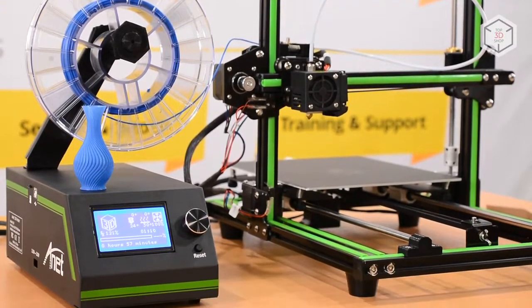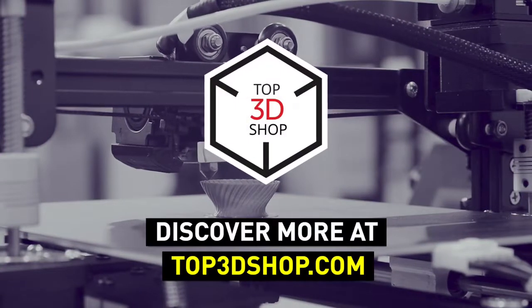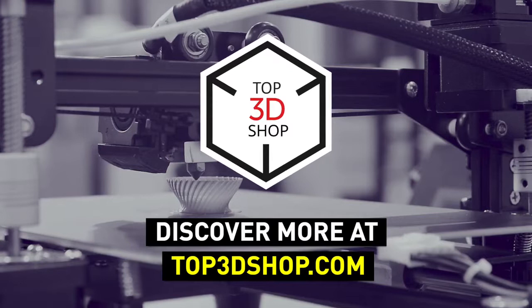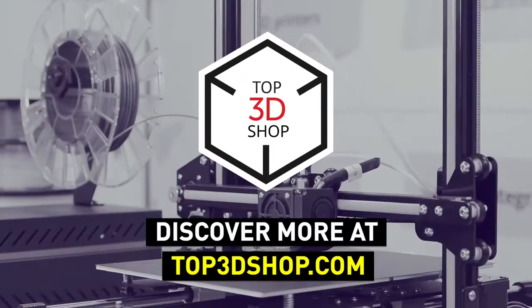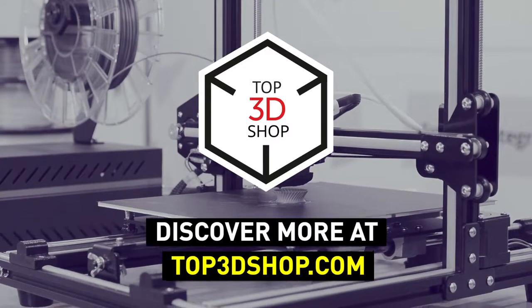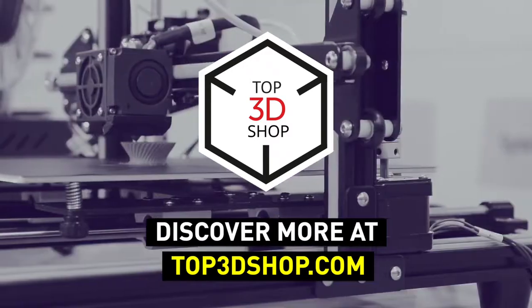Want to find out more about the Anet E10 or even buy one right now? Just head straight to top3dshop.com. Have more questions? Please leave a comment, call us, or visit our website. Our contact information is in the description below this video. We will help you choose a 3D printer that's best for you.